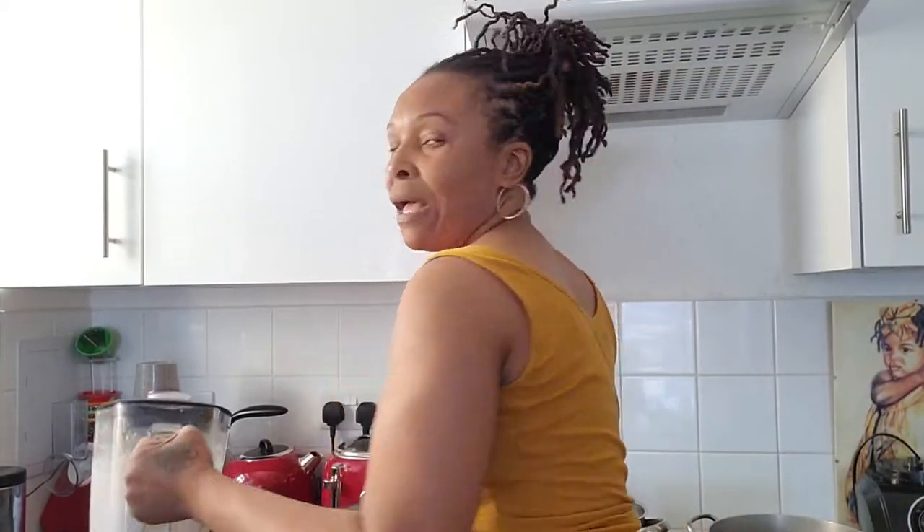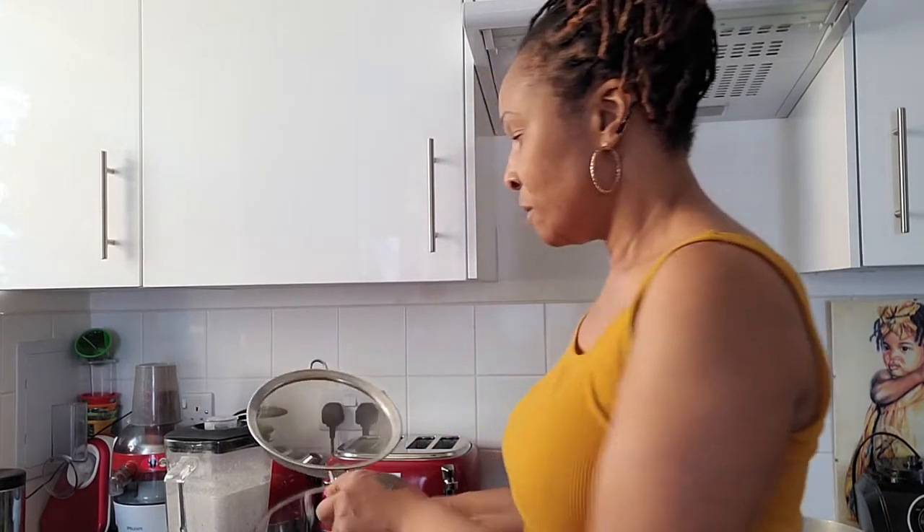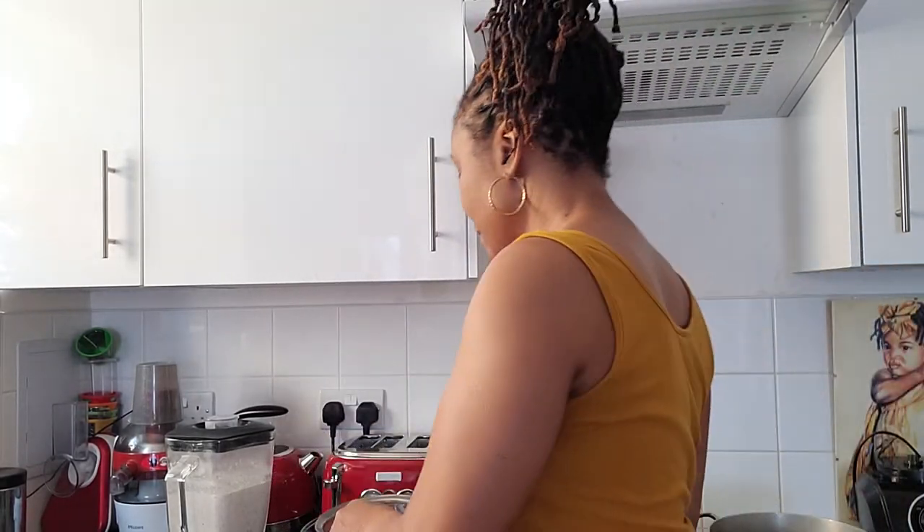Here today I have blended coconut milk, and this is what I'm going to use to make the rundown. I'm going to strain it through here to get the milk, and then I'm going to boil it later until it becomes like oil. As it goes along I will continue to show you how I cook my mackerel rundown.